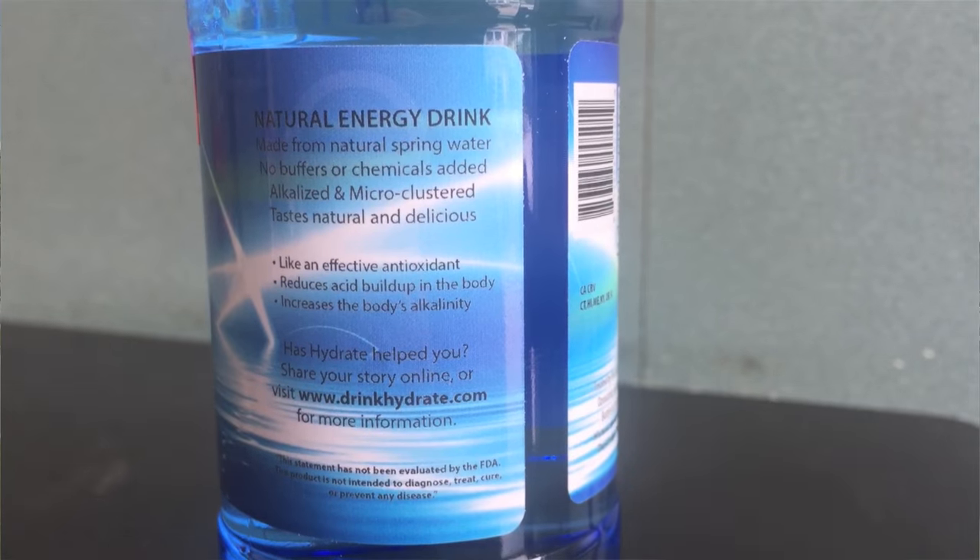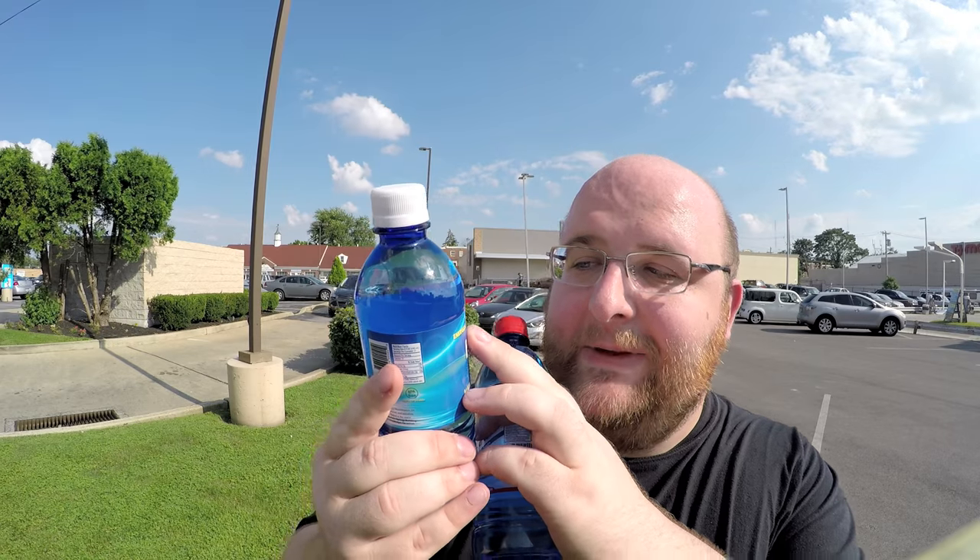These are both from a health food type of store. This one has a high pH level, and this one says it hydrates up to six times faster — but it doesn't say faster than what. So maybe it means it's faster than salt water for hydrating you, which is kind of a weird claim.